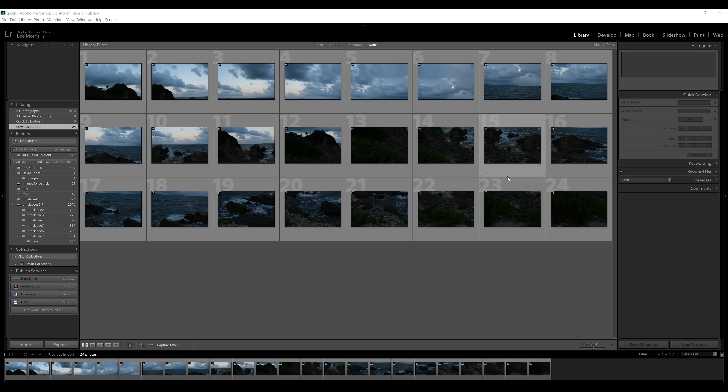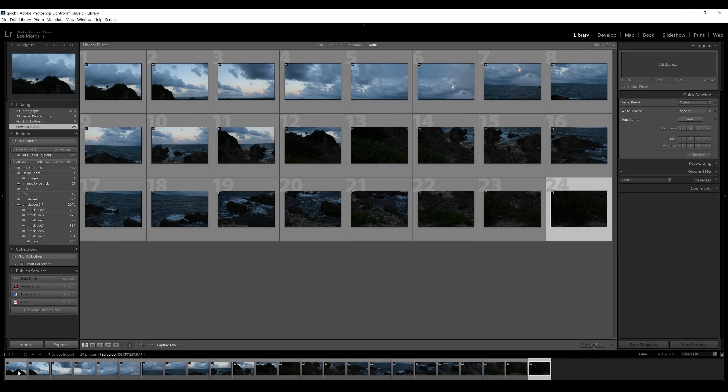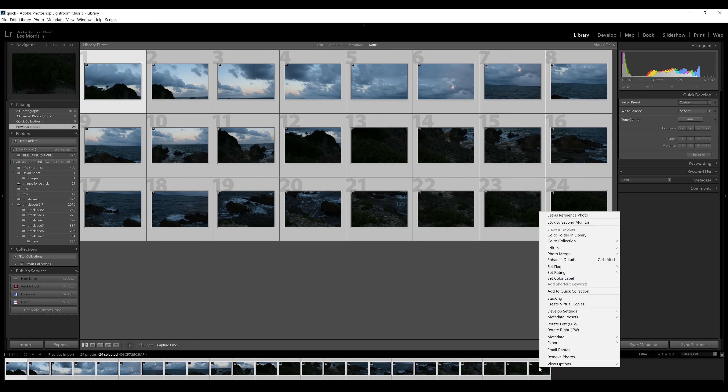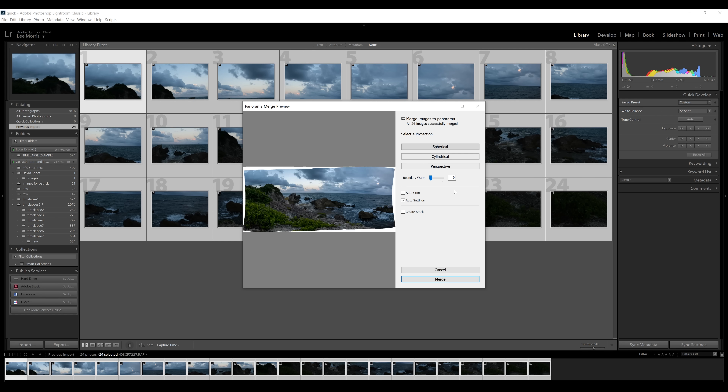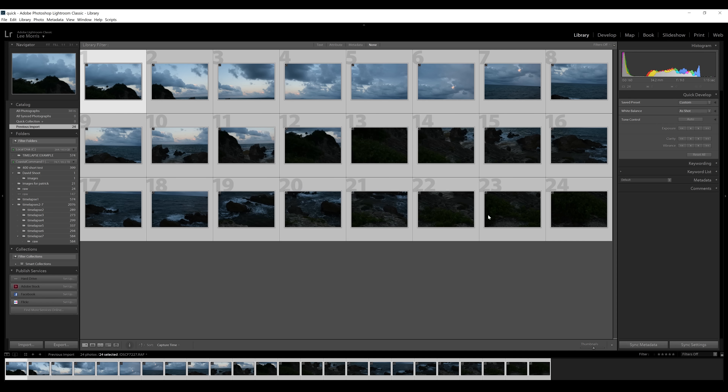Combining all of these shots together in Lightroom could not be easier. I already have them all imported here. I'm going to click on the very first shot, hold shift, click on the last shot, right-click and go to photo merge panorama. At this point you could choose a projection type: spherical, cylindrical, or perspective. I personally think spherical looks fine, so I'm simply going to click merge.